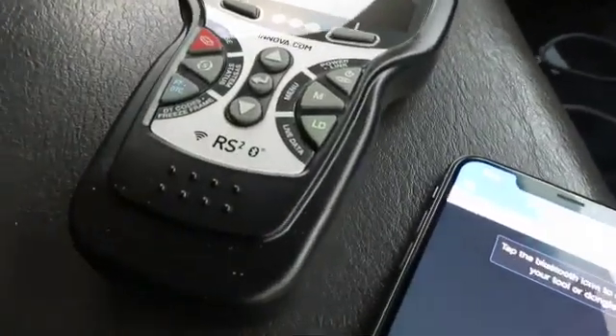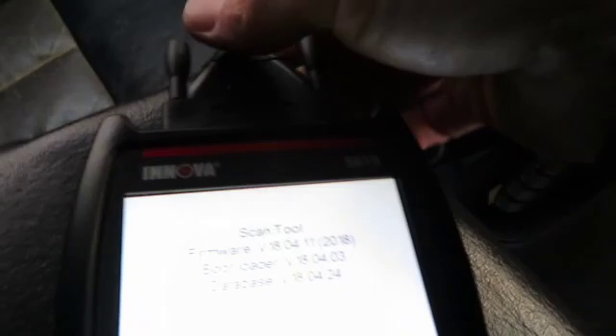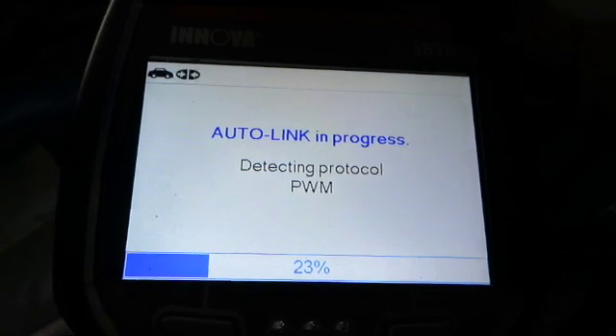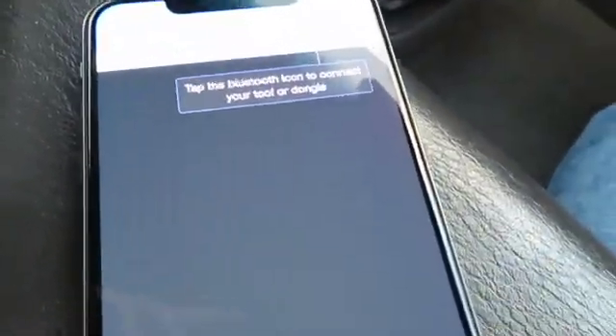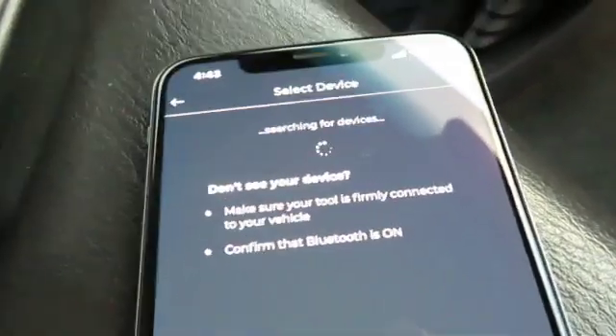All right, we're out here in the truck with the 5610. We're going to go ahead and turn the key on and plug it into the OBD2 port down here. The auto link should go ahead and take off — which it's doing now. I do already have the Repair Solutions app downloaded and an account created. We can go ahead and tap on that — right there is the 5610. Go ahead and tap on that to connect to it.